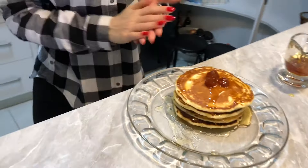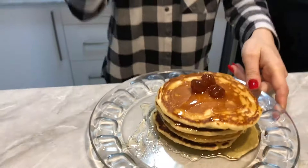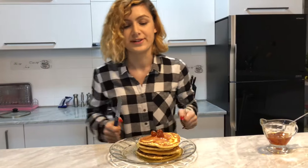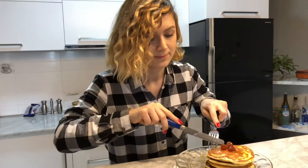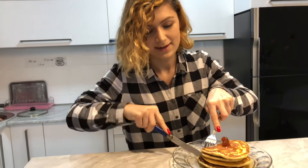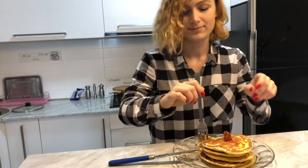These are my pancakes — let's go! These are my American pancakes. Now let's try them and see if they are good. Time of truth.